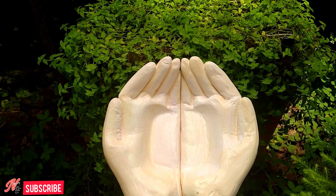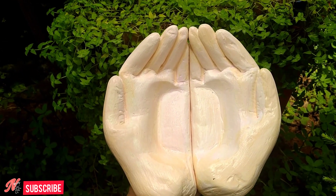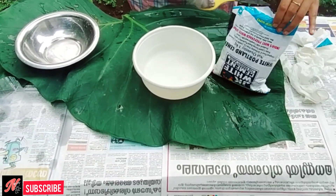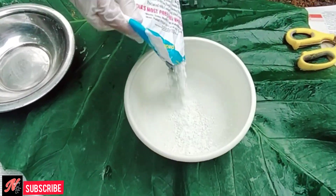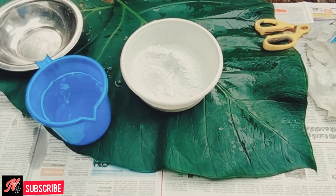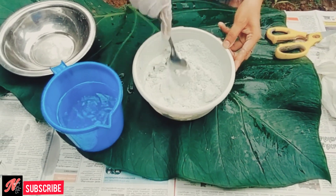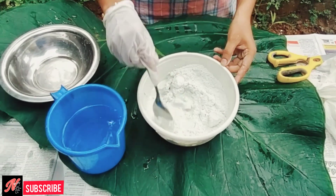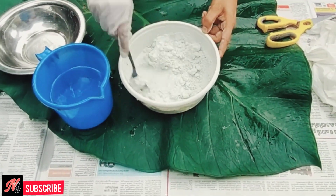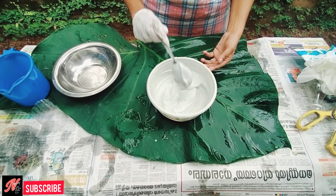I am going to use white cement — 1 kg of white cement — and mix a little bit of white cement. We will mix it in a little bit and use this mix.